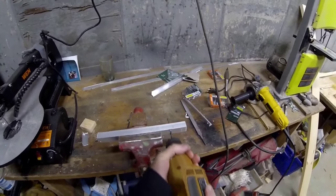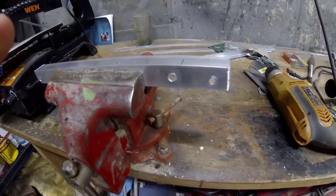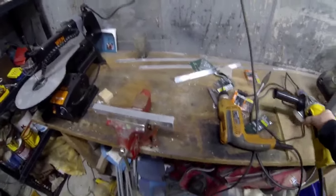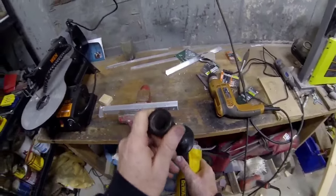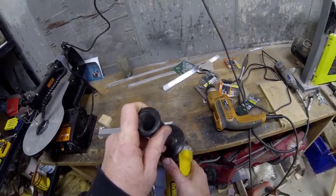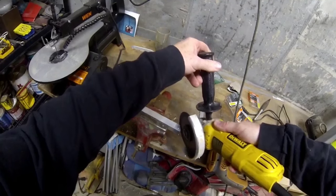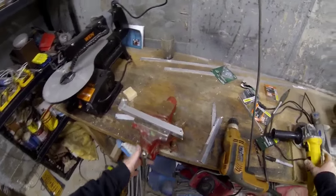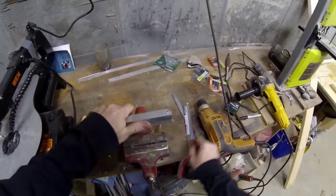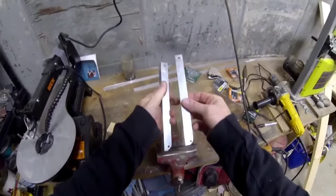Now we're going to start by making just two identical swing arms. This is just a piece of aluminum angle iron — I picked this up down at Home Depot. I drilled two quarter-inch holes and then I'm using a disc grinder just to cut it off. A disc grinder goes through the aluminum very quickly. I'm also going to use the disc grinder to break the edge or the corner on that aluminum angle iron so that the pivot arm can pivot without interfering or binding on the wood. I used a file just to break the burr off so there are no sharp edges.